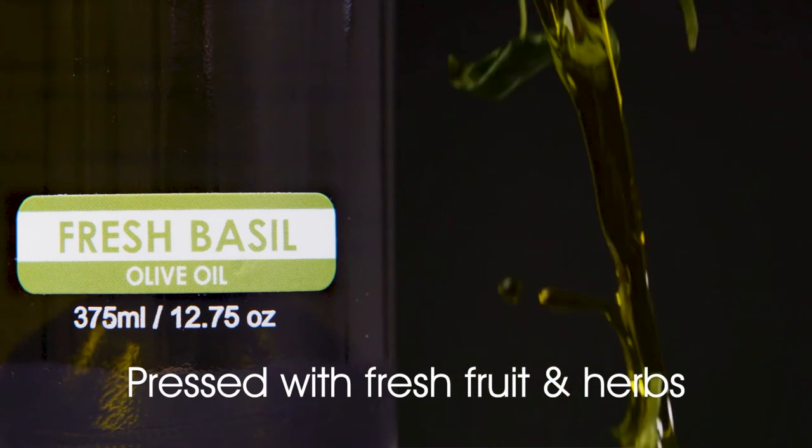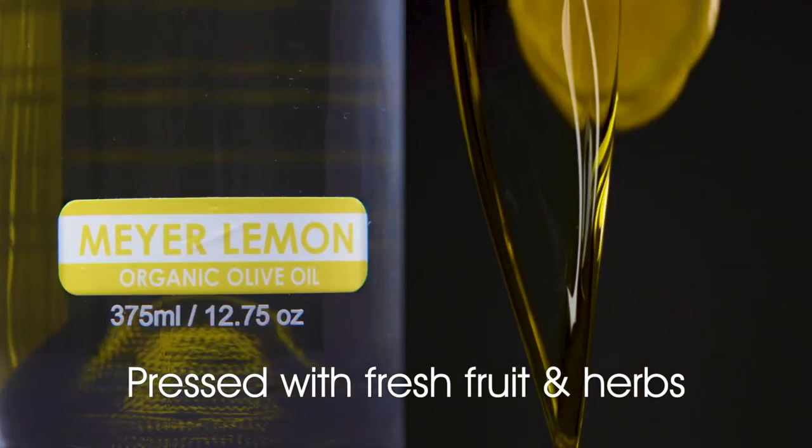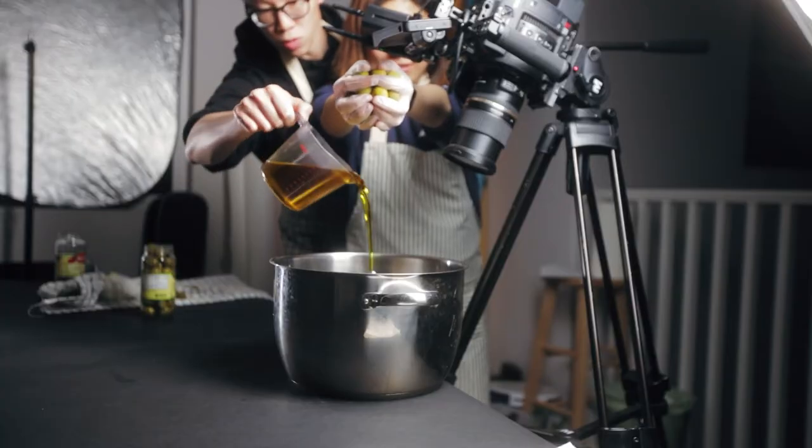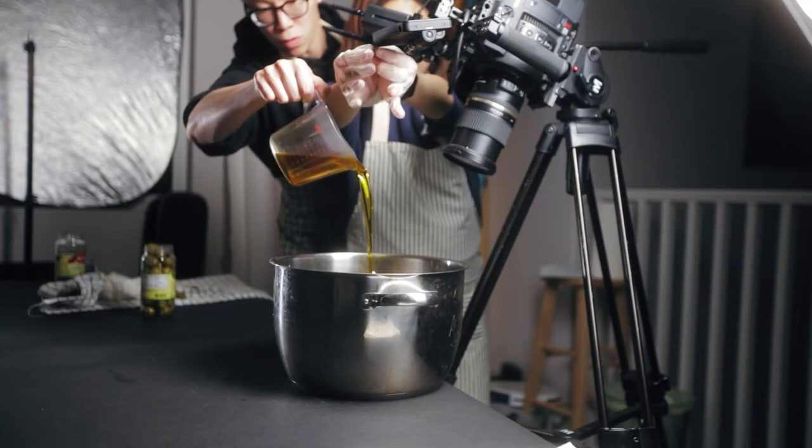On the left side we see the close-ups of the bottle, and then on the right side we have ingredients falling and then combining with the olive oil. For that we were pouring olive oil and then throwing the ingredients down into a big pot.